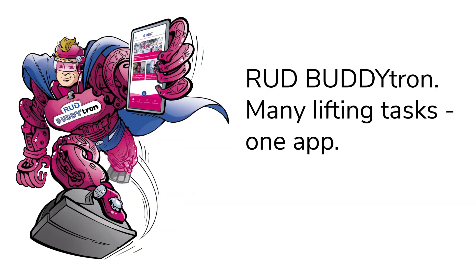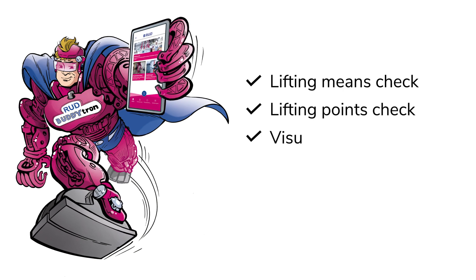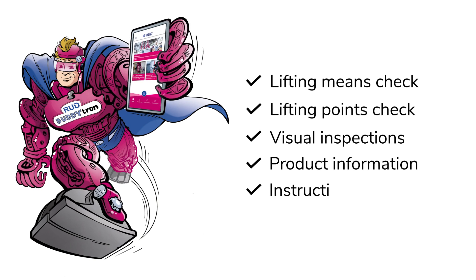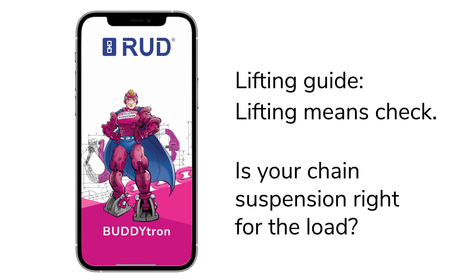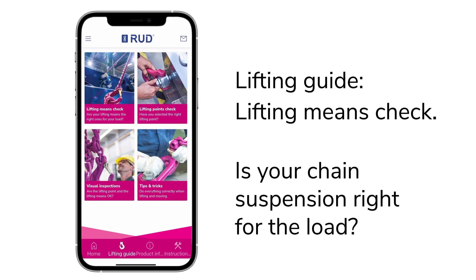Welcome, and learn about the features of the BuddyTron app with us. Lifting means check, lifting points check, visual inspections, product information, and instruction manuals. Let's start with the lifting guide: is your chain suspension right for the load?